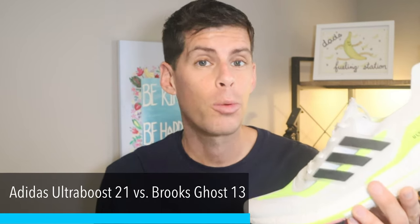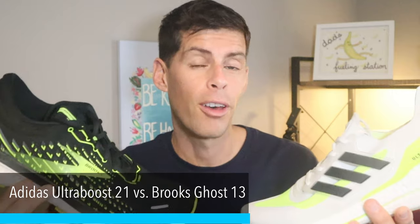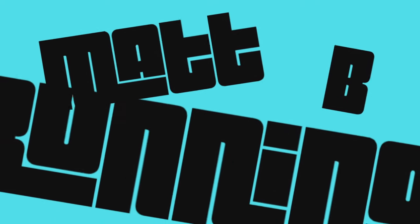Today we're comparing the Adidas Ultra Boost 21 with the Brooks Ghost 13. Many of you may be wondering why we're not comparing the Ultra Boost 21 with the Glycerin 19, which was just released as a max cushioned trainer. Adidas has clearly put in technology to take it out of that soft, easy-run category and make it a little snappier.